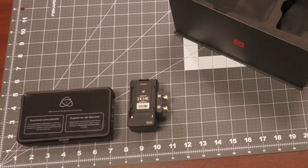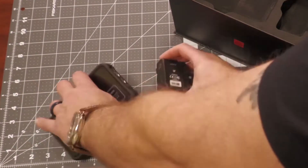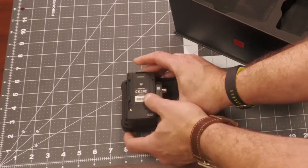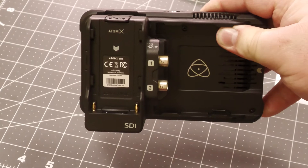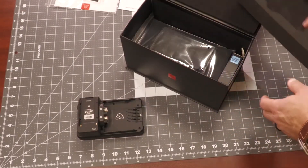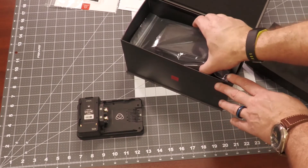That license would normally be a $99 value, but you're getting all of that included here. Now I can pop in and I am all ready for my SDI workflow. So now let's see what else we've got included in the packaging here.